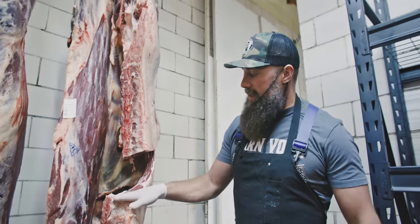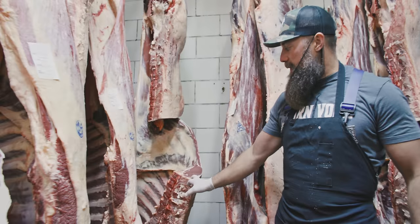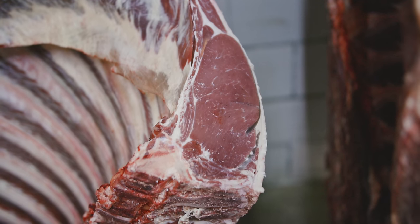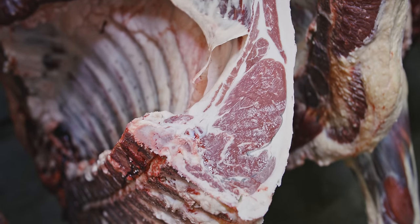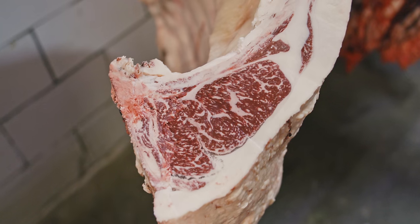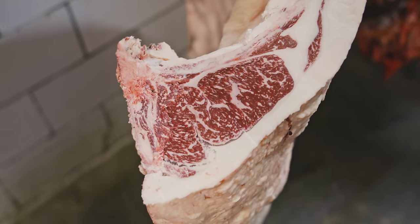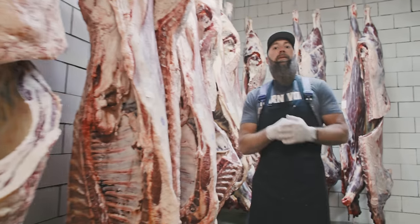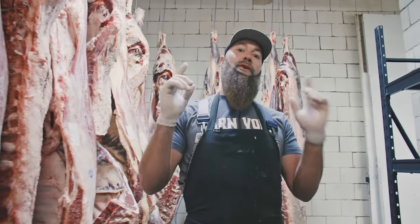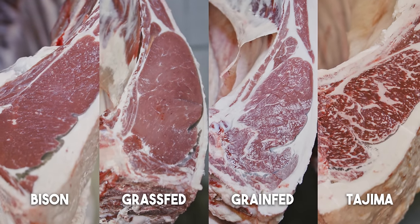So that's pretty cool to go through and see the difference between all four. Bison — you can see that ribeye section. Moving over to the grass-fed, you can see that one. Grain-fed right here — a little bit more of that intermuscular fat marbling. And then down to the Tajima Wagyu, which obviously has the most. We thought this was a pretty cool comparison so you guys could see all four hanging right here in our cooler at White Feather Meats.